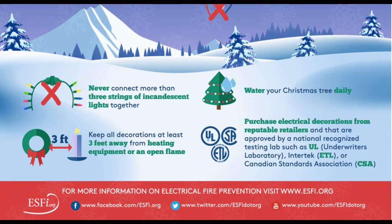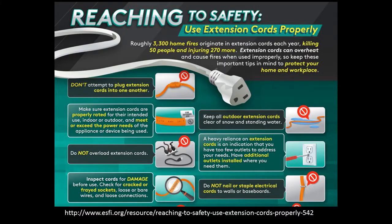Your extension cords should be from an approved nationally recognized testing lab — you have to be careful about Asian knockoffs. I'm pointing this out because I think most of us use extension cords in our Christmas decorations.